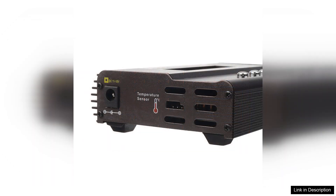Additionally, the charger's built-in safety features, such as overcurrent and temperature protection, instill confidence during operation.